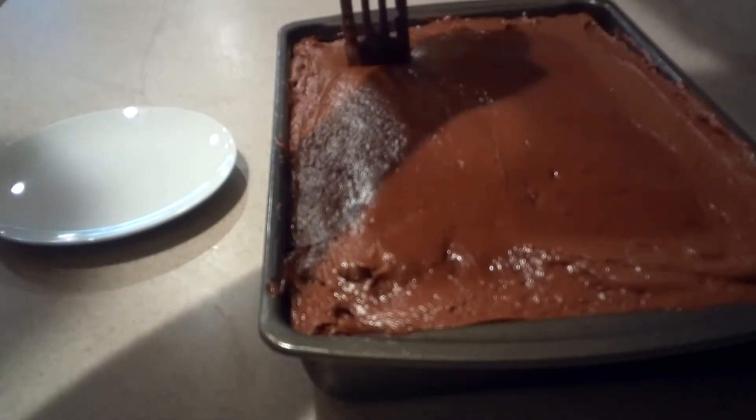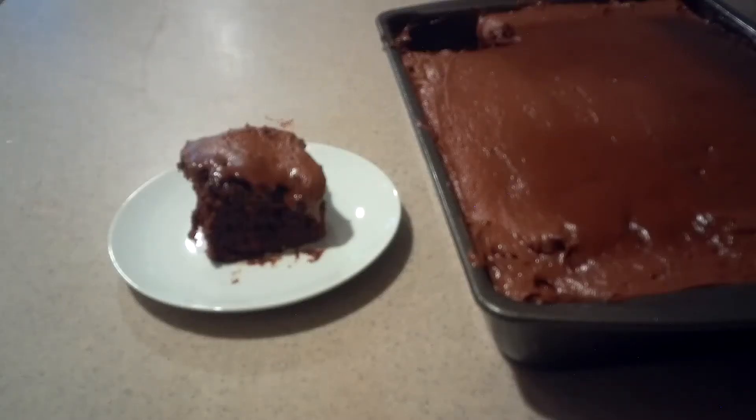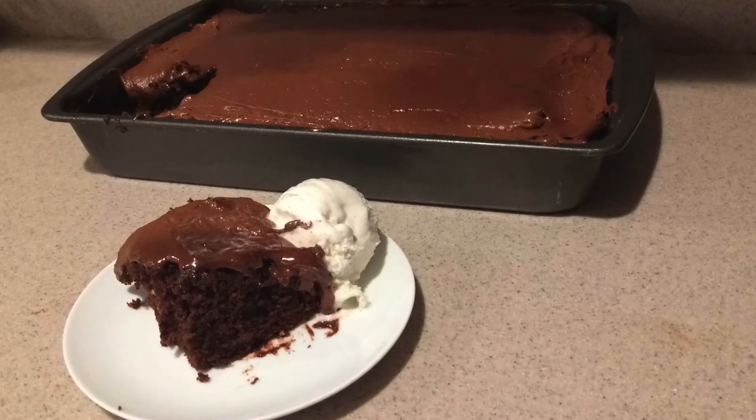If you like, you can serve it while it's still warm — just cut a piece and add a scoop of ice cream too. And that's how to make a chocolate coke cake. Check out more of my videos and subscribe to my channel so you don't miss out. I hope you enjoyed this recipe and this video. Thanks for watching and I'll see you next time.